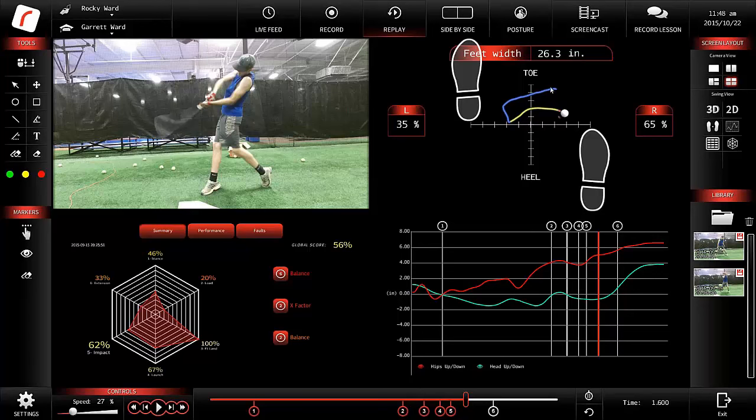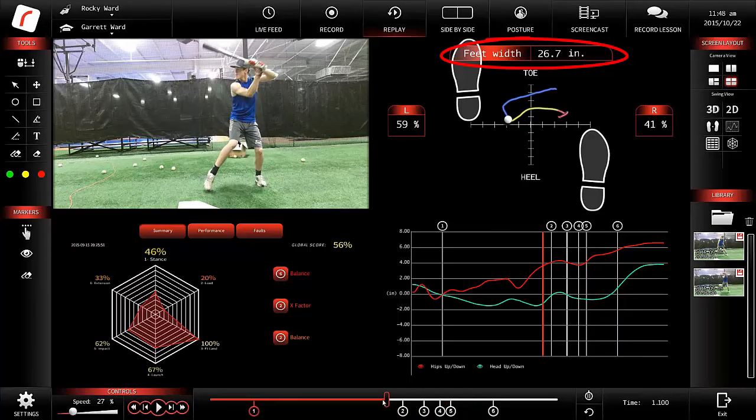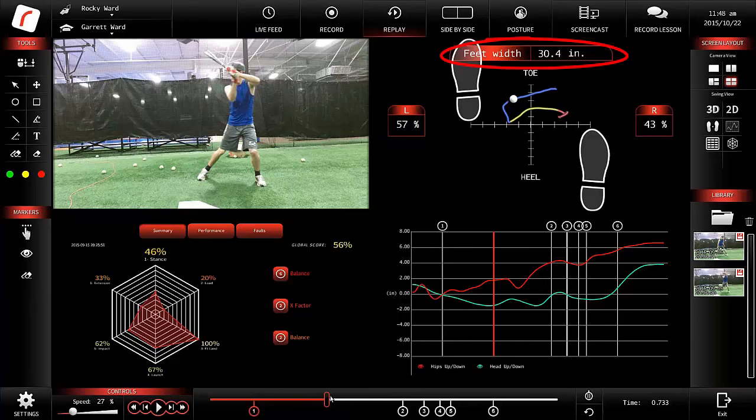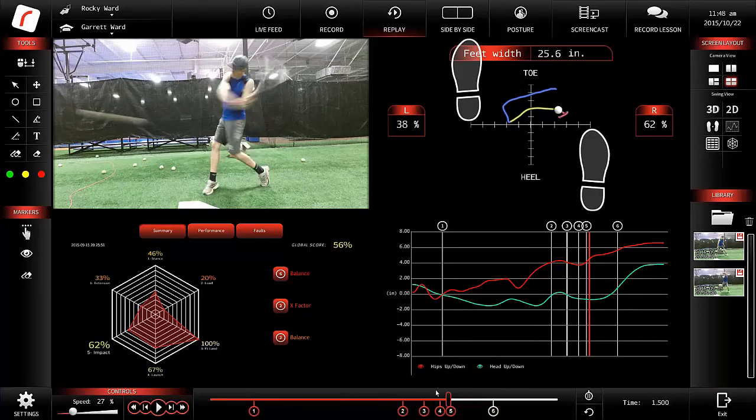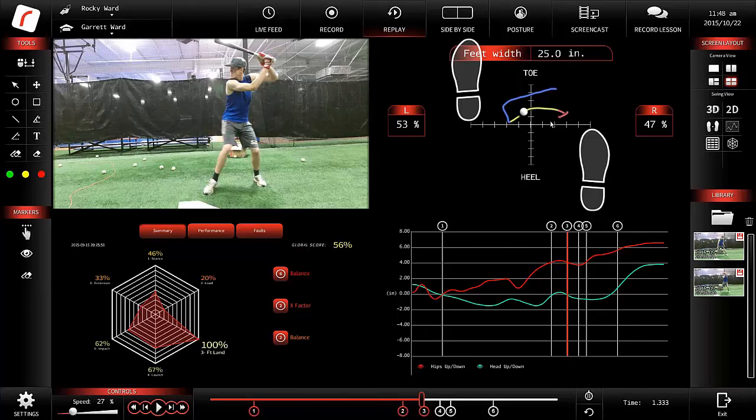The blue represents the load or initial phase of hitting, the yellow represents the launch, and the red represents impact and finish. It also measures the distance between the feet throughout the swing. This is a neat chart to show a kid his weight transfer and how much balance he has. Toe-to-heel movement we talk about as base balance, while left-to-right is discussed from the standpoint of weight transfer.